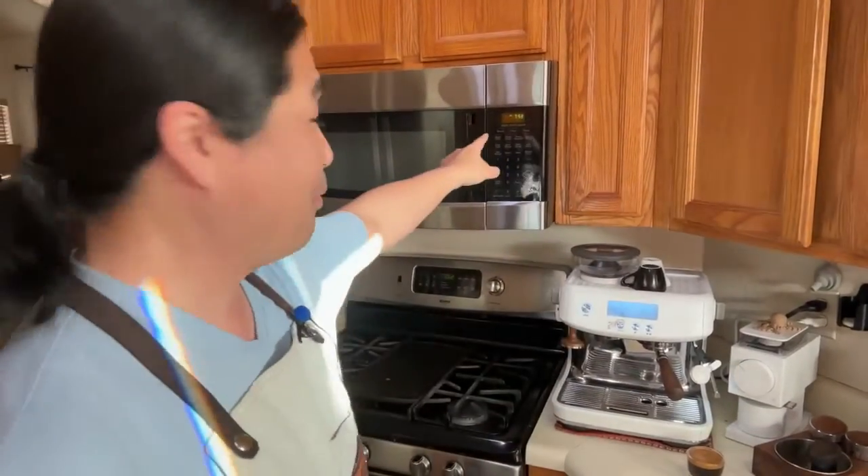There's no secret to getting a lot of crema on your coffee. The secret is just to get the right coffee beans. This lighting is terrible — all the sunlight is coming in here. The lighting in my kitchen isn't the best at almost eight o'clock in the morning.